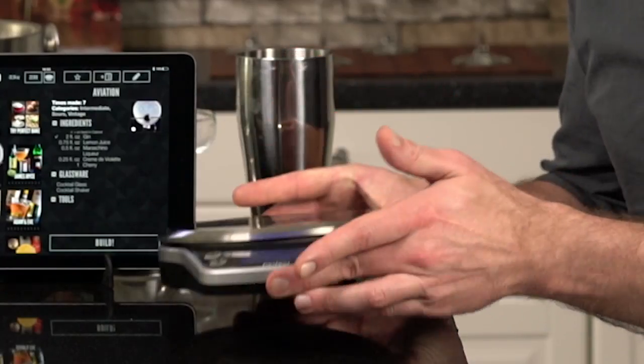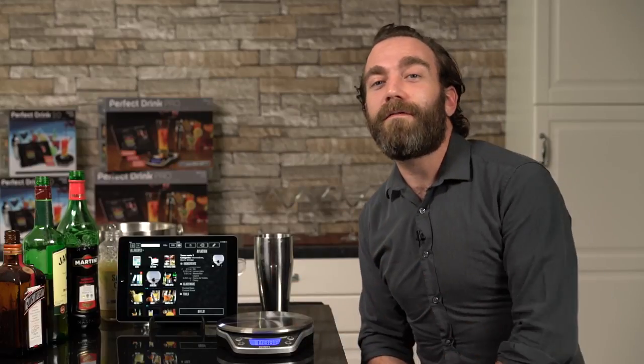Perfect Drink the app, the Pro Scale. Fabulous stainless steel scale — looks great. Connects to your tablet or phone through Bluetooth 4, so no wires at all.